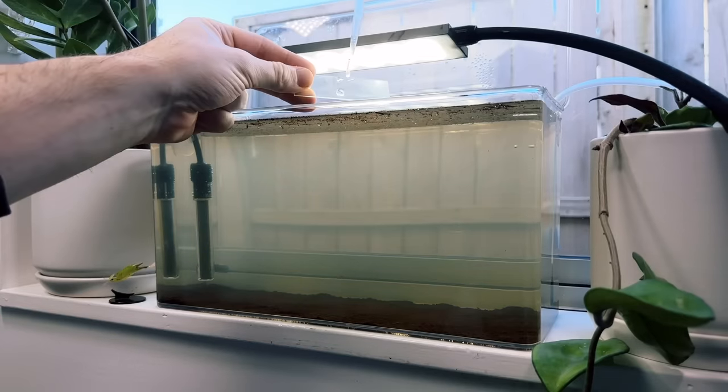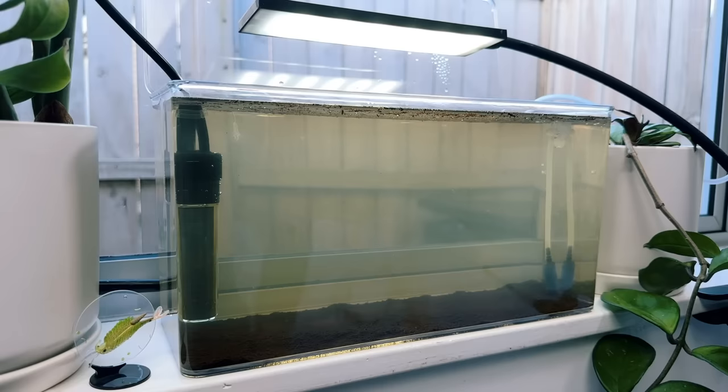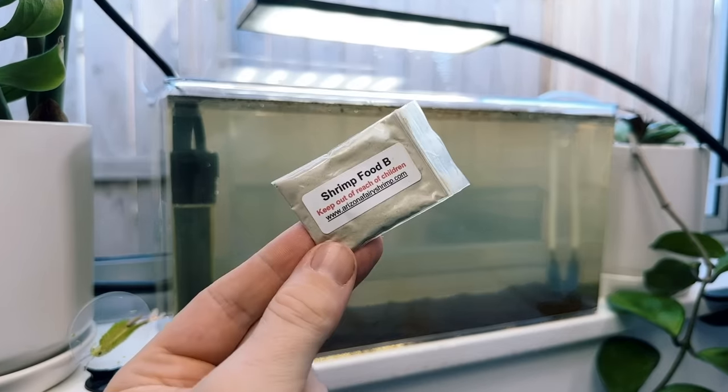Let's get this guy back into the tank. The instructions say not to feed them for another day or so, so I'll check back in with you guys in two days from now for another tank update and their first feeding.